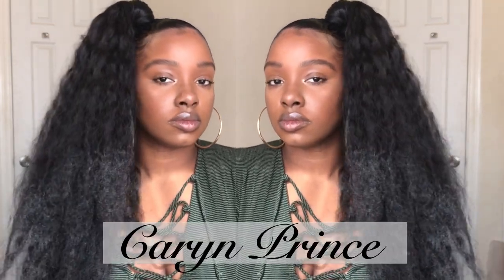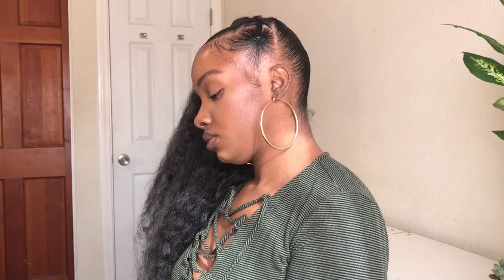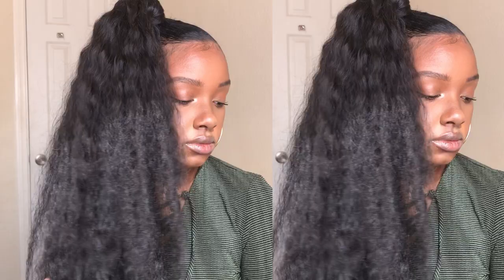Hi, welcome to my YouTube channel. My name is Karen Prince. Thank you for clicking on this video. Today I'm just going to share with you how I achieved this side high ponytail with a little twist, so go ahead and keep watching to see how I get this look.